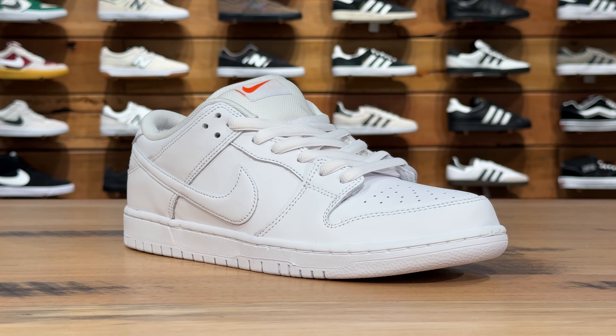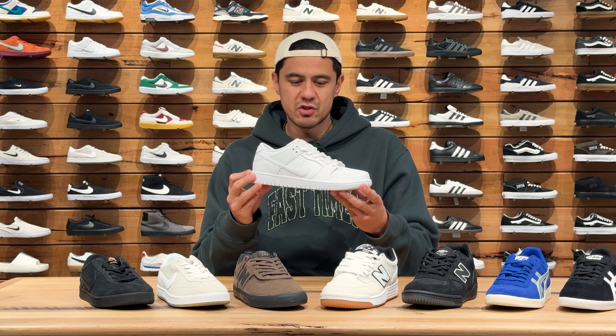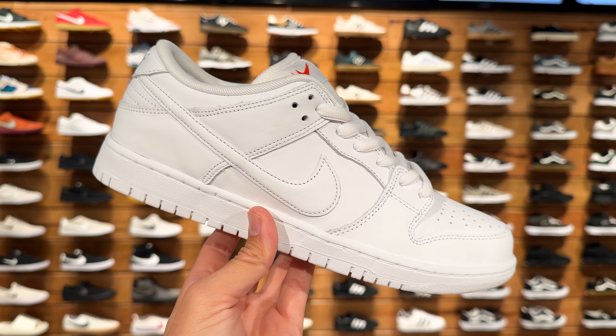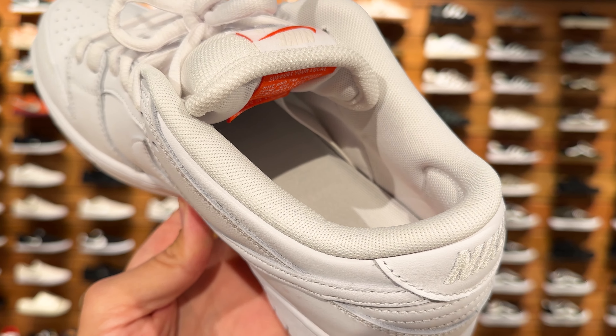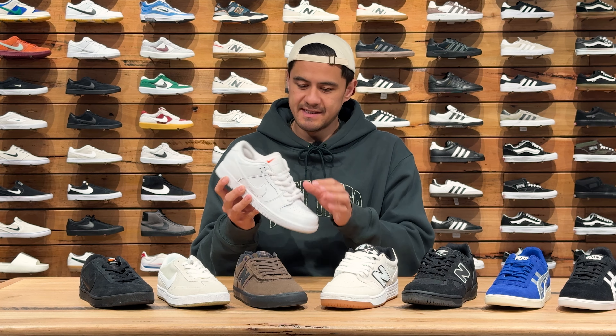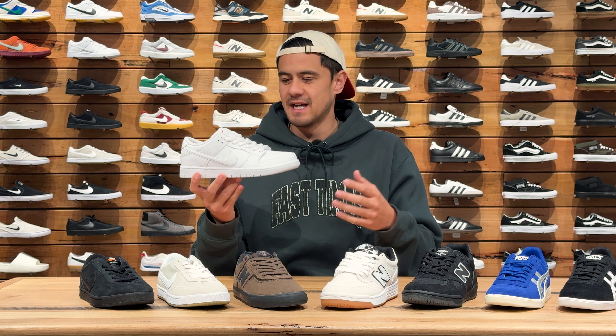Starting off with the cleanest looking Dunk Lows from Nike SB, we have this white on white colourway that should be a staple in any Dunk Head's shoe collection. These are all leather with the mesh tongue, perforated toe box, tongue straps and the classic internal heel pods, so these will be super breathable and snug fitting for long skate sessions or just to wear as your everyday shoe.